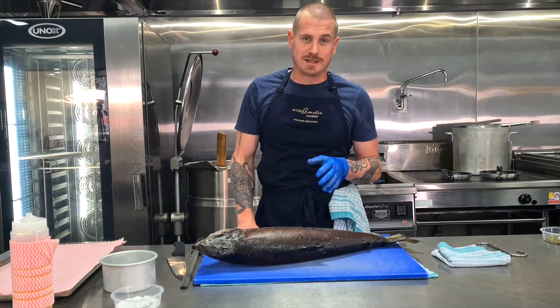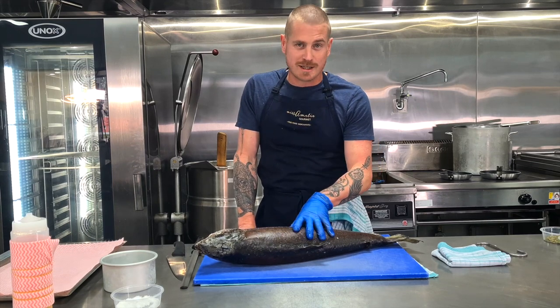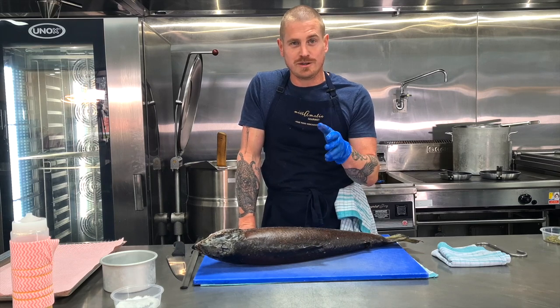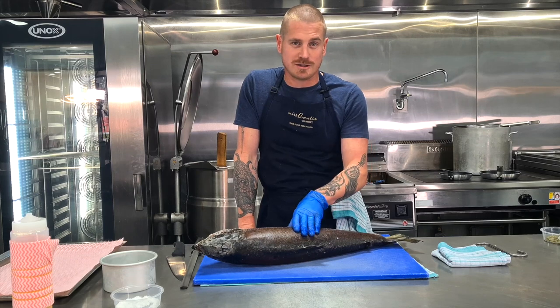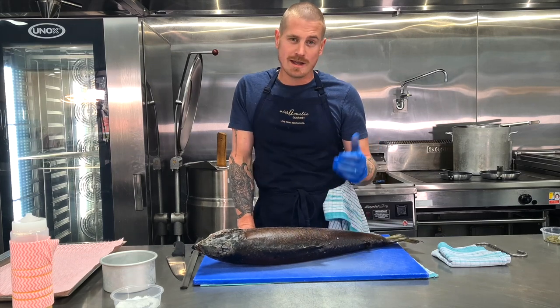The flavor is so clean and pure, and the skin — which we're about to see soon when I pan-fry it — comes up like pork belly crackling, which is incredible. This is our beautiful King Salmon available here at Miss Amelie Gourmet. I'll fillet it in front of you — it doesn't get any fresher and the quality simply does not get any better than this. Let's break this bad boy down and then we'll get cooking.